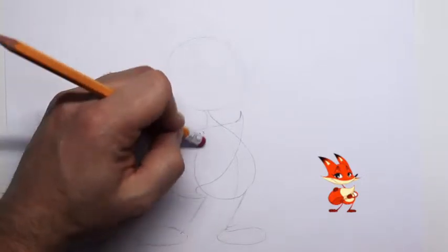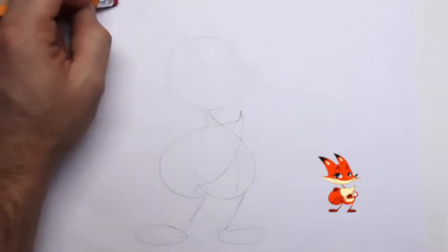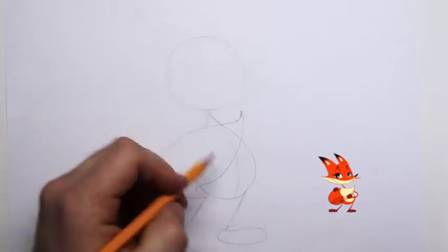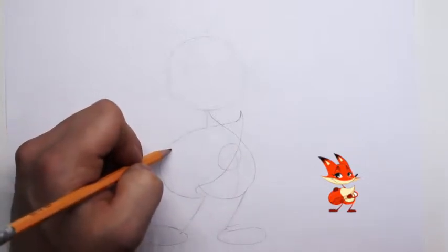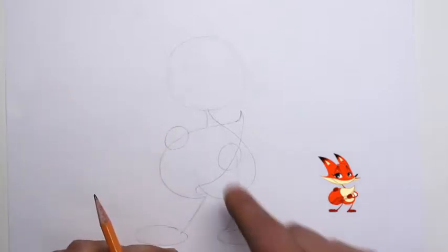This guide line here we can erase — we will not need it. One of his paws will be right here; he's going to be holding his tail. His tail is his pride and joy, and we add another oval there.